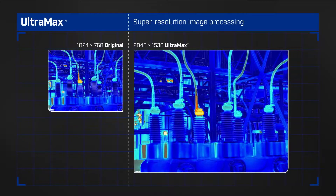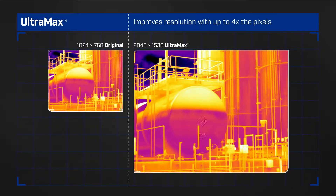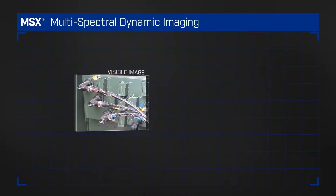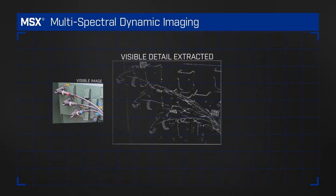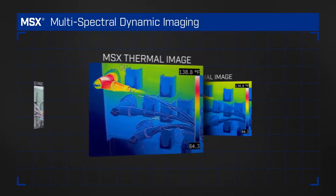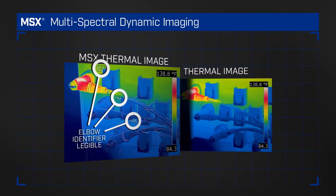Quadruple the pixels with Ultramax, FLIR's super resolution process, for unparalleled images and temperature accuracy. FLIR's patented MSX adds perspective by embossing visual details onto the full thermal image so you can read labels and identify locations.